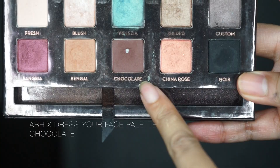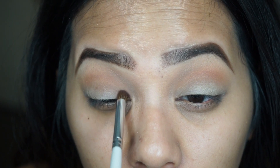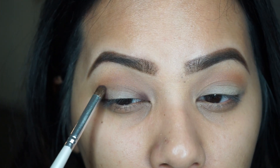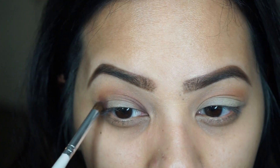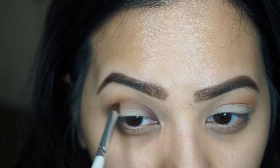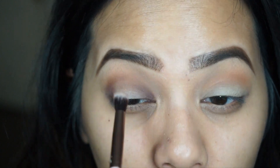To start the halo effect, I'm going in with the color called Chocolate from the Dress Your Face palette, using the pencil brush by elf and placing that in the inner corner and outer corner of my eye. You want to leave the center free of color because that's where the berry color is going to come in, and I'm taking it a little bit below the transition color.